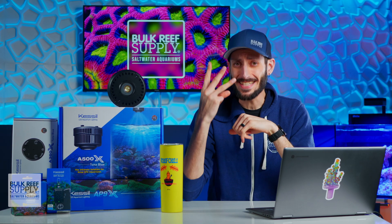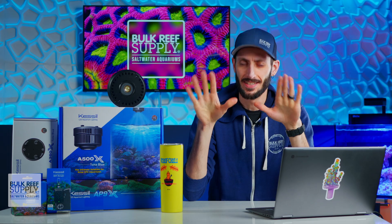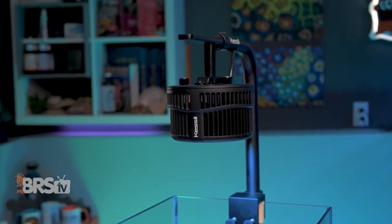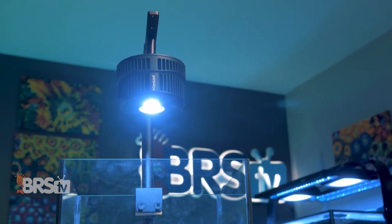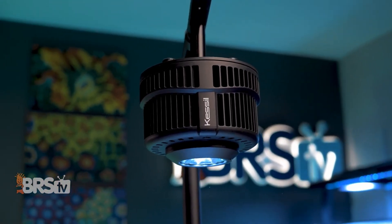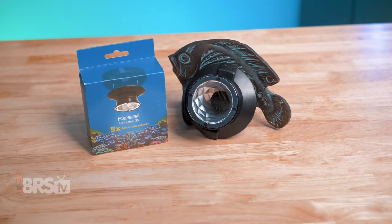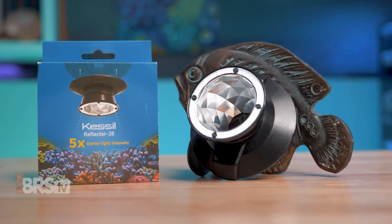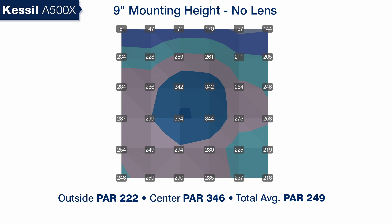There are actually three separate optimal mounting heights. One of the coolest additions to the Kessil lineup is the ability to modify the spread of the light by adding a magnetic reflector. The A500X actually includes the 55-degree reflector right in the box, but there's also a 35-degree reflector available as well. Without any reflector, the optimal mounting height for the A500X for the best spread performance is nine inches off the surface of the water.